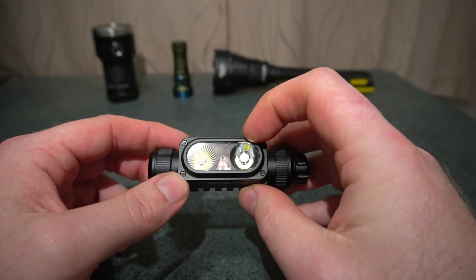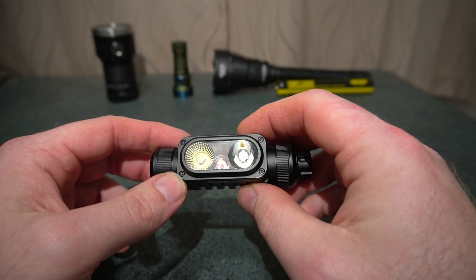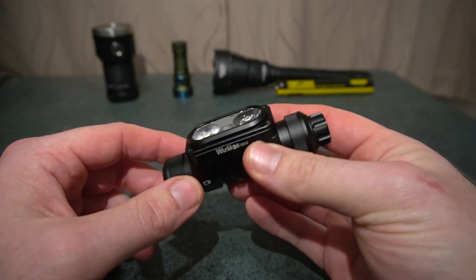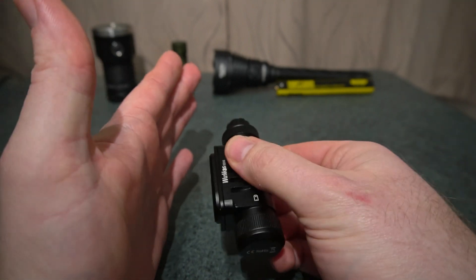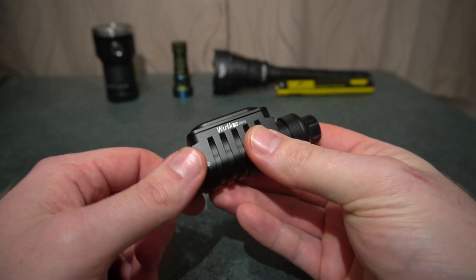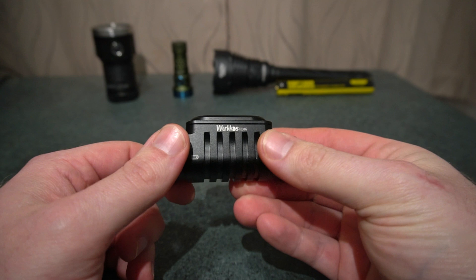You've got a TIR optic and in the middle there is a light sensor that will reduce the brightness down if there's an obstruction. It's good for if it turns on in a bag — it's not going to burn anything if that sensor is enabled.